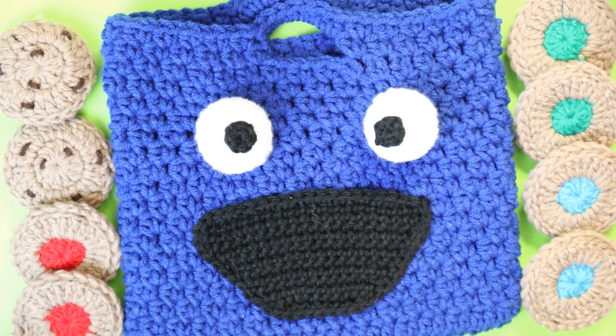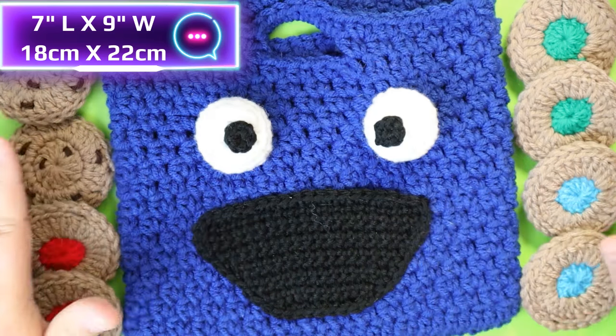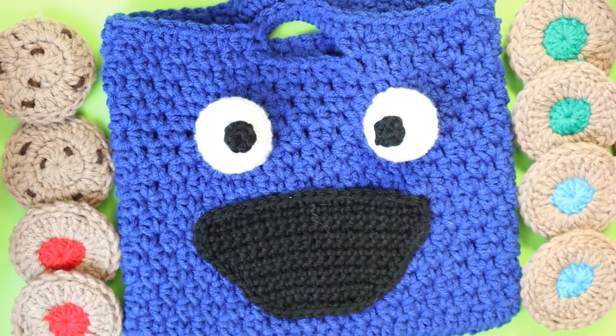Hi guys, welcome back to my channel. Today we're making this Cookie Monster bag and cookie matching game.